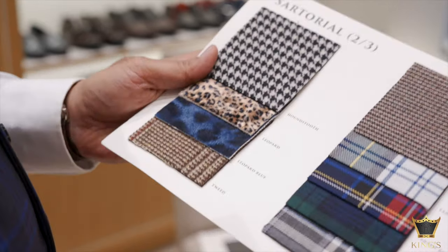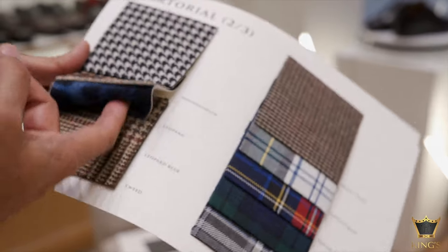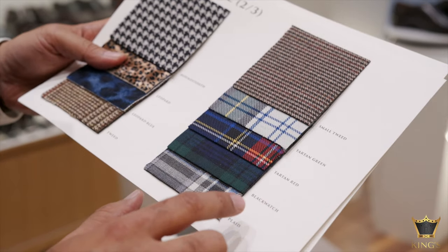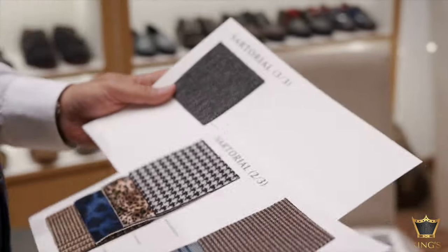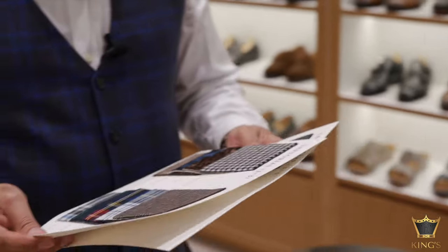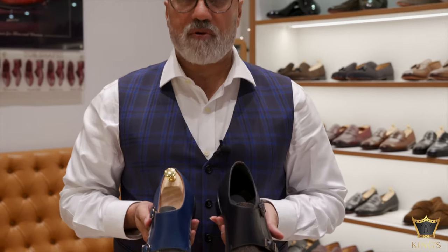These are the different kinds of tweeds we have — the very popular houndstooth, leopard in blue and regular color, tweed, small tweed, tartan in red, black watch, and plaid in blue and gray. These make excellent combinations with leather. We also have the nail head, which is very popular with jackets and overcoats. All of these can be combined with leather in your shoes, whether it's a sneaker, a formal shoe, boots or slippers. You can have a combination of leather and fabric together to give you an amazing combination.